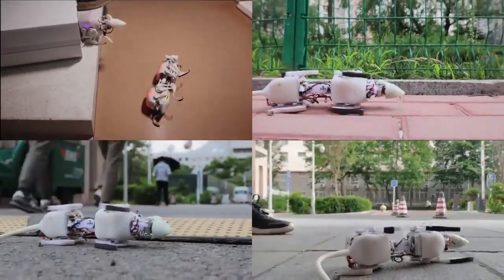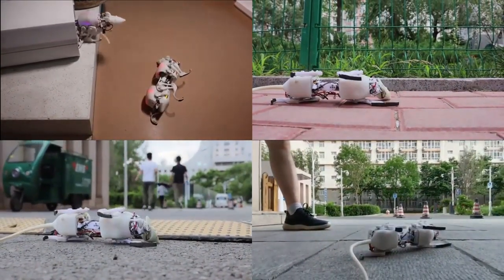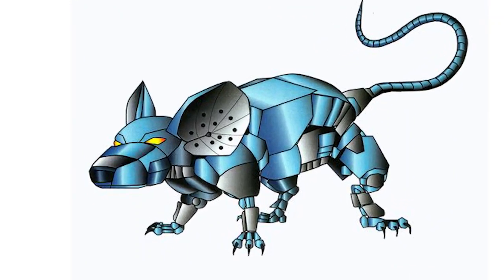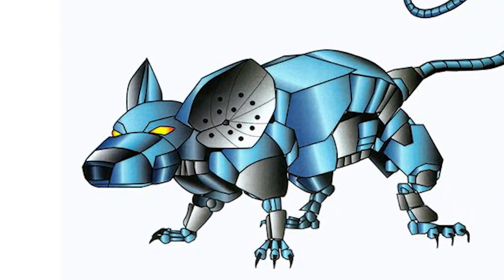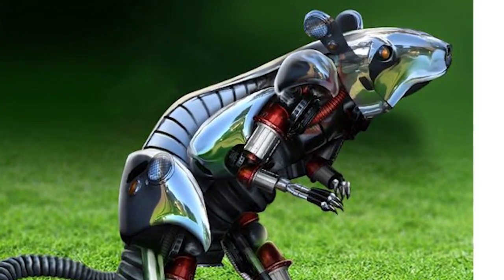Sciuro can achieve steady locomotion even after carrying a load equal to 91% of its own weight, which demonstrates its superior payload carrying capacity compared with other small-size quadruped robots.